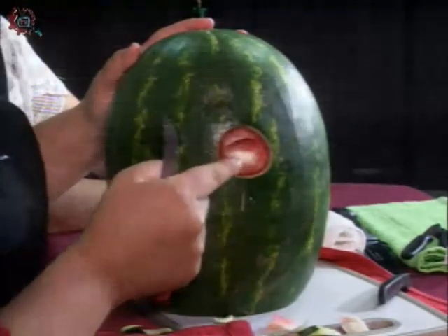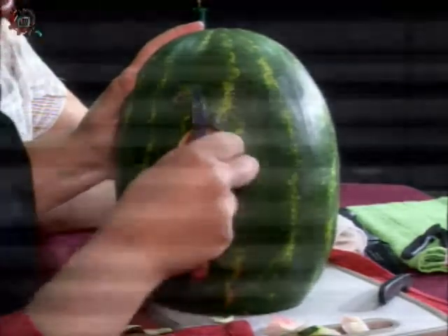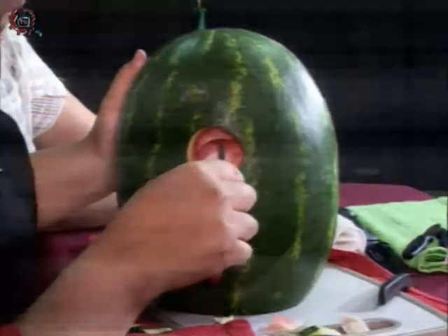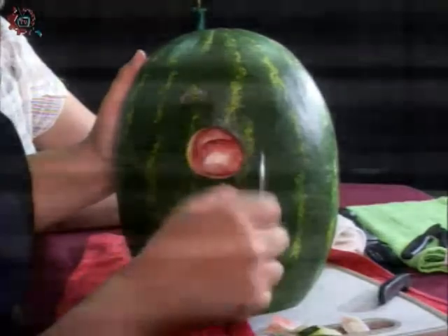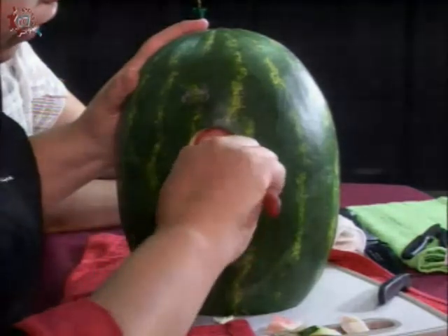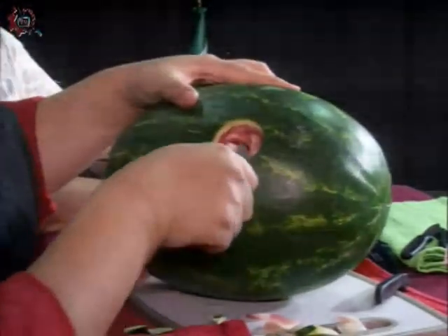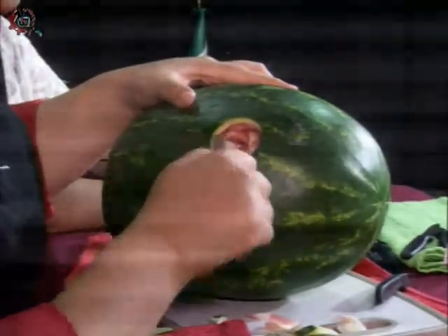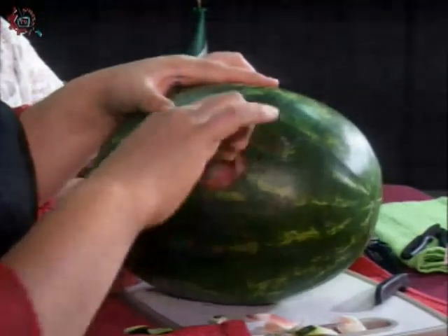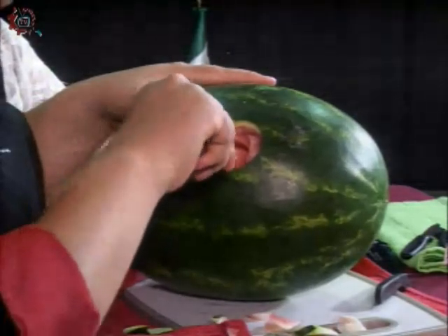Vamos a empezar a hacer un corte semicircular en la parte frontal de nuestra fruta y vamos a quitar para dar relieve. Posteriormente, de este pétalo que tenemos, vamos a sacar el siguiente pelo del medio hacia la derecha o hacia la izquierda. Vamos a hacer otro medio corte y relieve, es un poco sesgado. Quitamos nuevamente, volvemos a hacer redondo o circular y volvemos a hacer de la mitad hacia afuera.